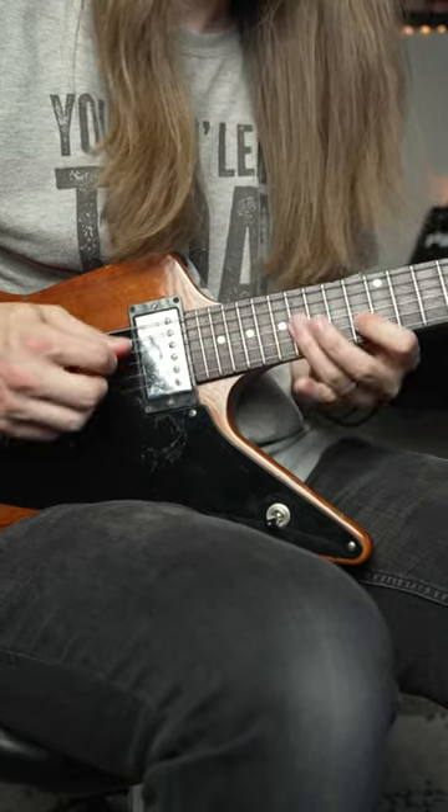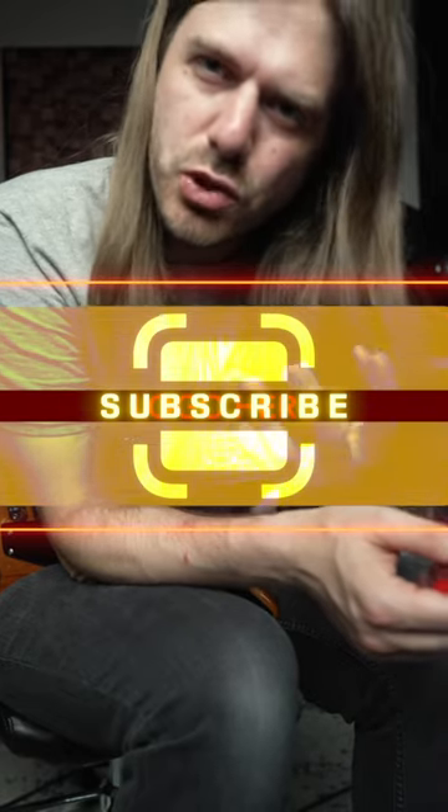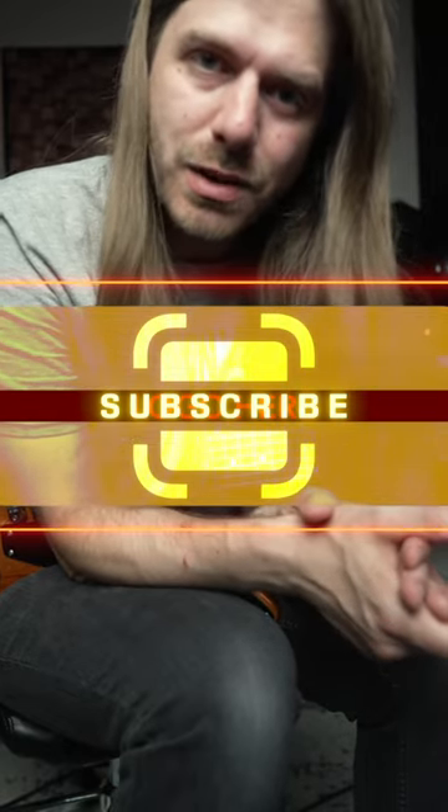All right, there you guys have it. If you dug the video, hit the subscribe button. I've got lots more of these little short lessons coming for you. I'll see you all next time.